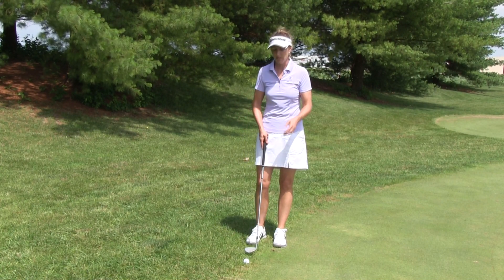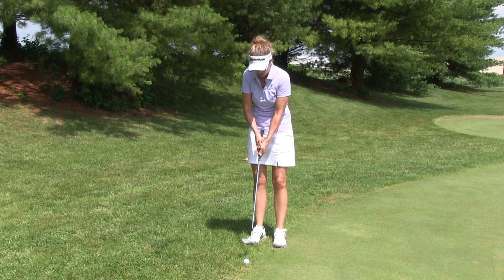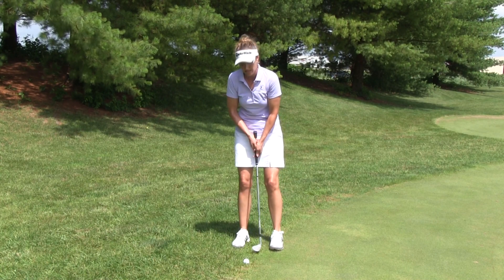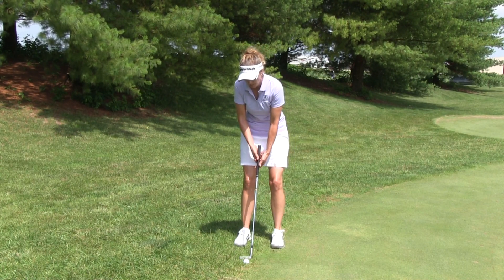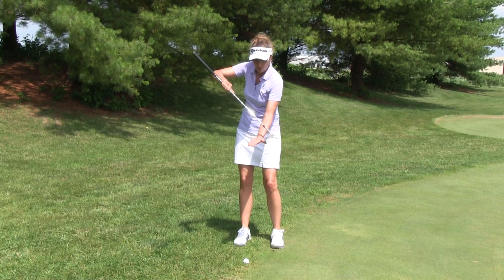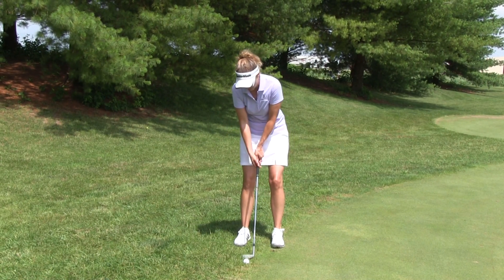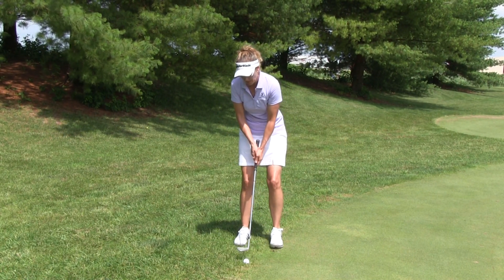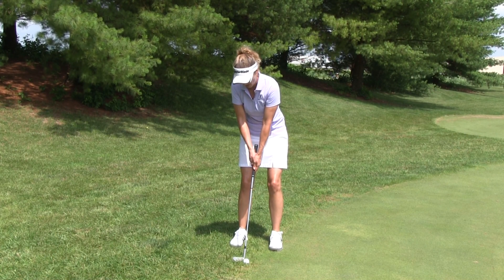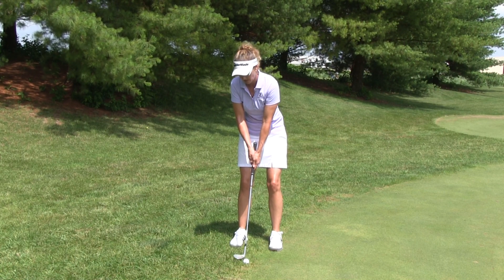Very easy execution here. Go ahead and take your putting stroke or putting grip — I'm left hand low with my putting grip. I take my putting stance, where I play the ball forward in my stance. I'm going to open up the face a bit because I want the face almost level with the green like this. I don't want that leading edge coming in and digging. So I'm going to open up the club face to come in a little more level, and then hover it in the air at about the equator of the ball, making sure I try to strike the center of the ball.